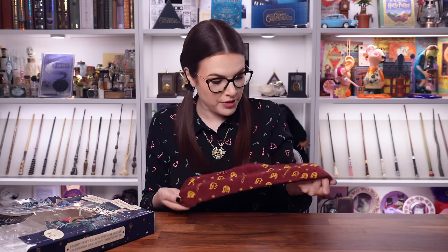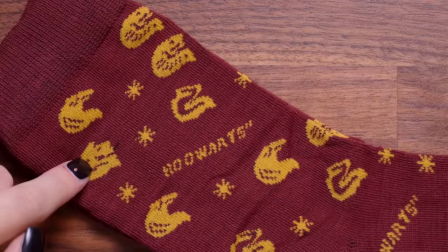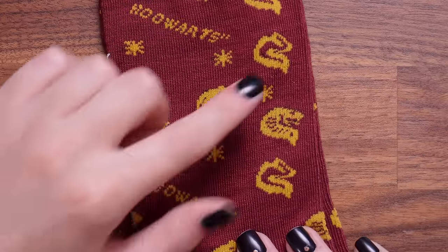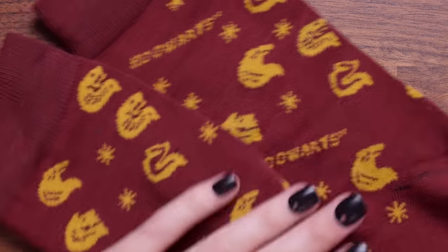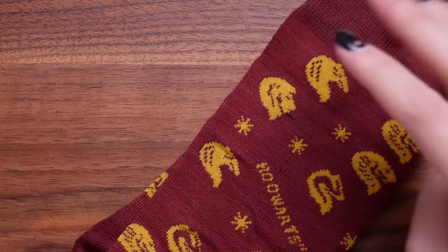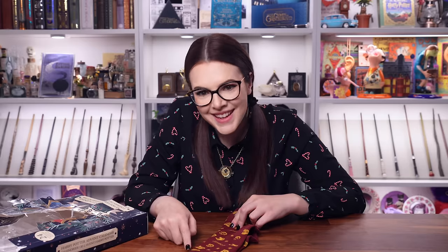Door number 24, the final door, is socks. These are some Hogwarts socks that happen to be in Gryffindor colours. Sucks if you're not in Gryffindor and you get this calendar. They're meant to be lions, I think — is that a serpent snake, and maybe that's an eagle? Where are the badgers? The quality of these socks does feel really good, but the design looks really weird — it's confusing. Either way, we finished on socks.